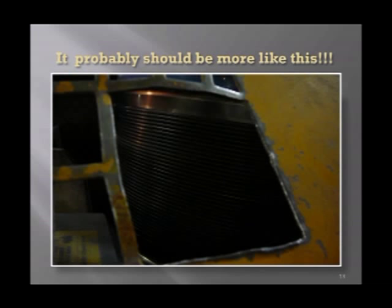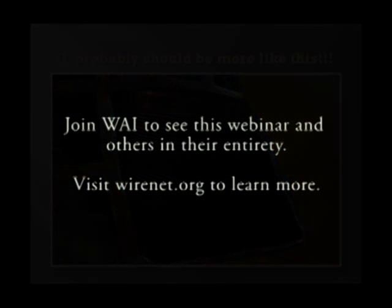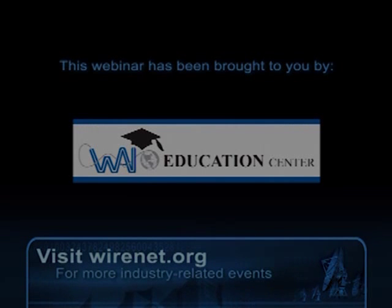It probably should be more like this. This is a slide, it's not overly clear, but as you can see it's an overkill — about seven-eighths of the block is covered with wraps. Let's take a look at the steps.